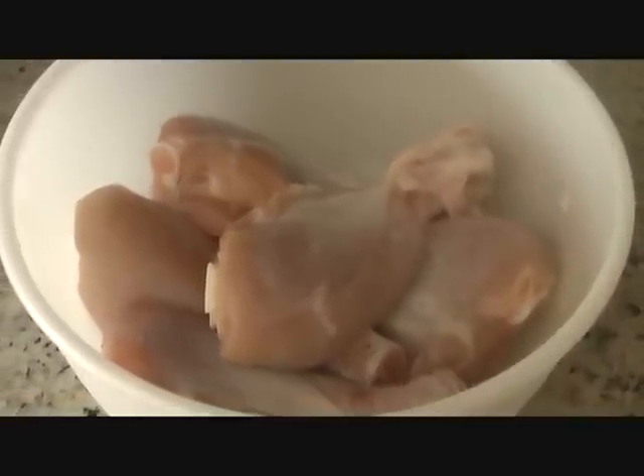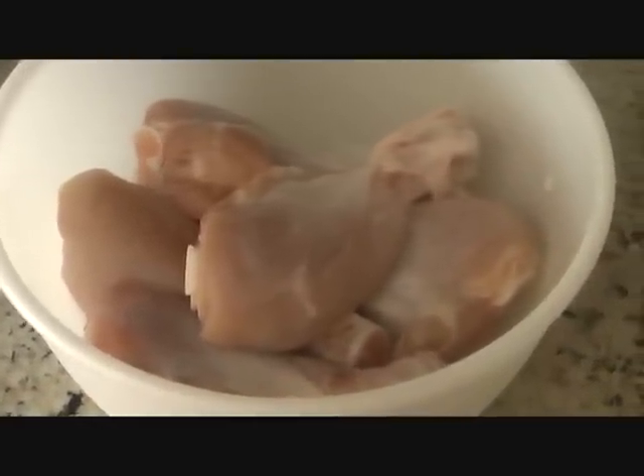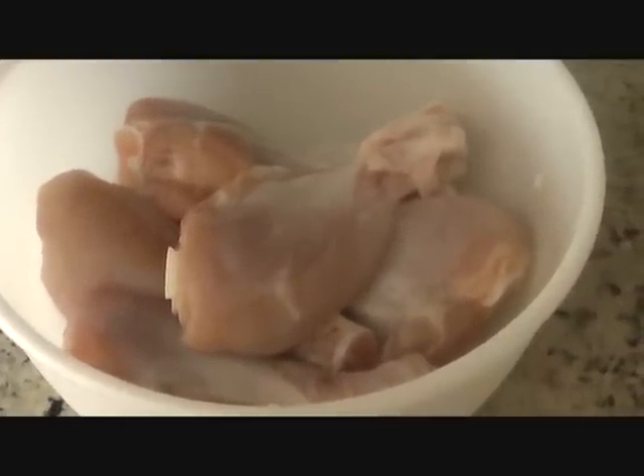I'm going to show you an easy way to make tandoori chicken. We will leave the traditional authentic recipe for another day.